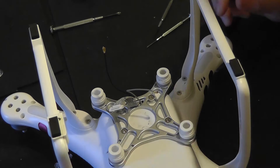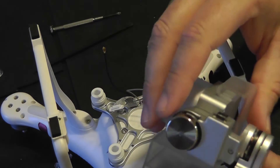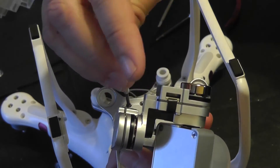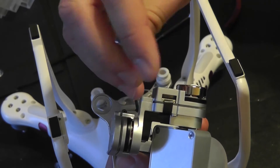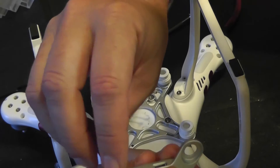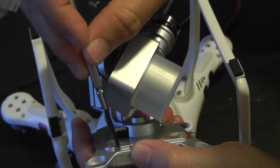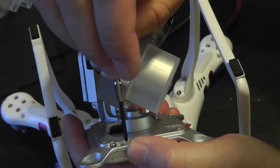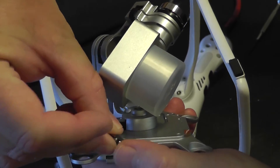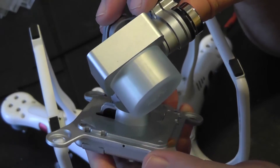Set that aside and let's have a look at our new gimbal. We're going to do everything in reverse. This is going to be a little bit trickier simply because we have the camera and the full gimbal in place. Go ahead and remove these two screws so we can remove our back doors here. And then there's two more screws over here to get — there's always one that's stubborn. So we got those removed and we can take off this door.